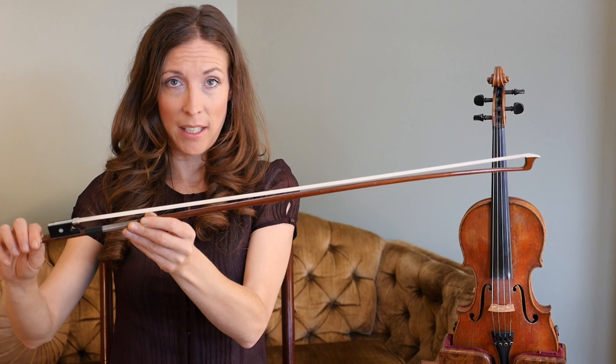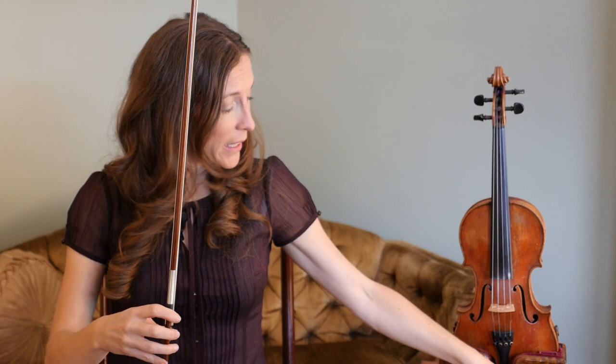So that's loosening and tightening the bow. When you pack up your bow you do need to loosen it again, or else the stick will warp or could become crooked.